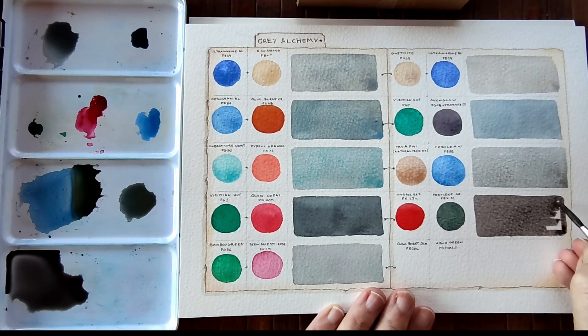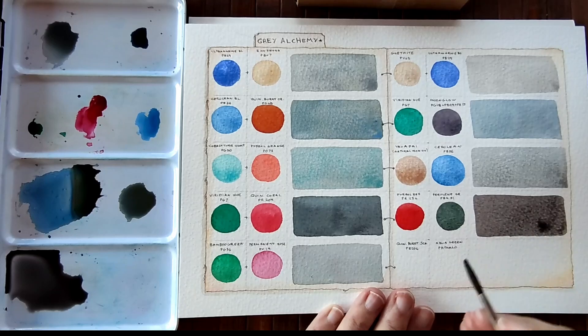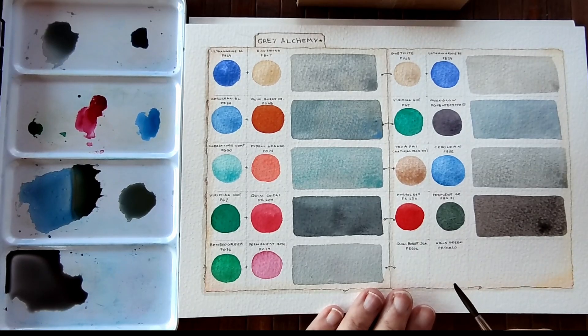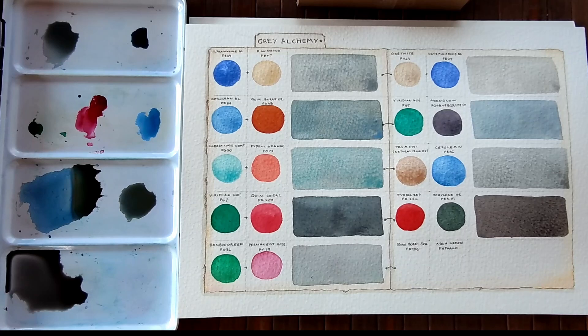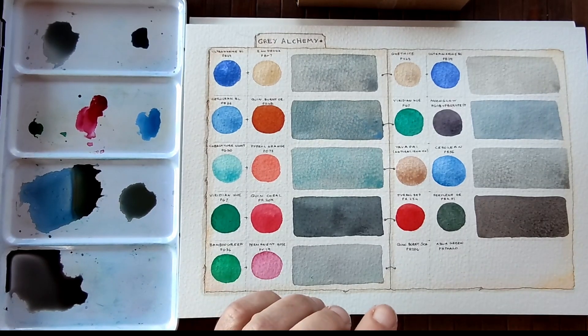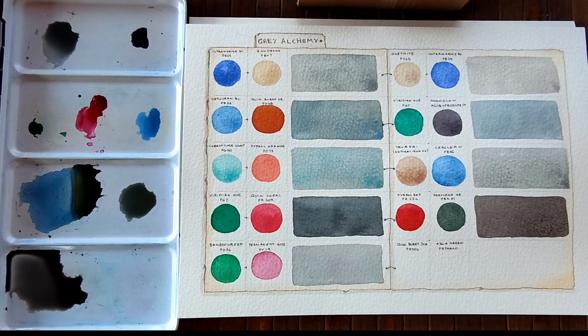I really want to encourage you to experiment with colours and experiment with colour mixing, because it is such a joy to discover colours — your own colours this way. I'm hoping that by showing you the basics of how to mix greys, you'll go out and get your watercolour palette and your sketchbook and just have your own colour adventure.